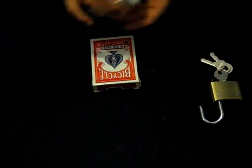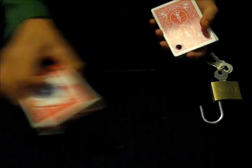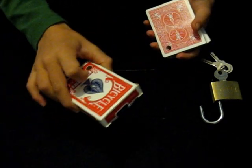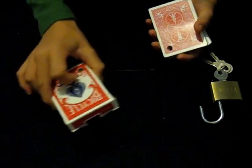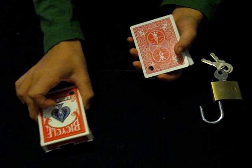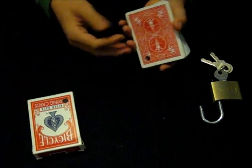So anyway, just put the lock aside. And in this box, you can clearly hear there's nothing in it right now, because if I shake it, there's no noise. And at this point, I normally put this in the spectator's pocket, since I don't have a spectator. I'll just put it here, in full view, so you can see it the whole trick. If I touch it, you'll see it.